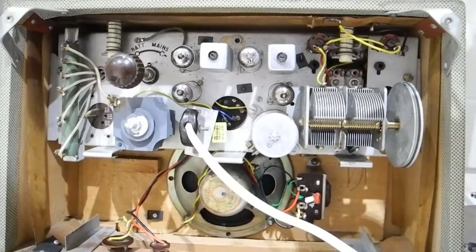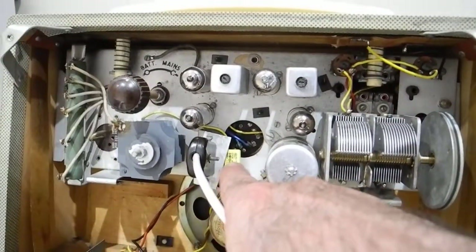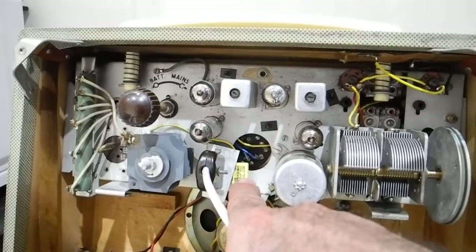I've got this radio back out again and I want to show you why. I put a filter cap across here — there was one there originally.